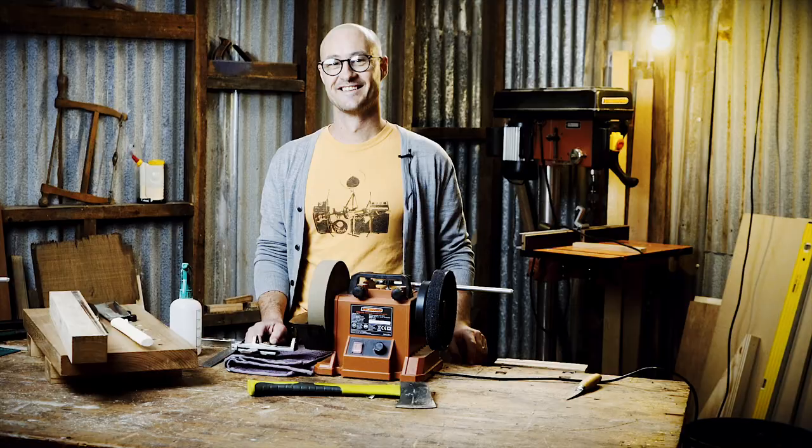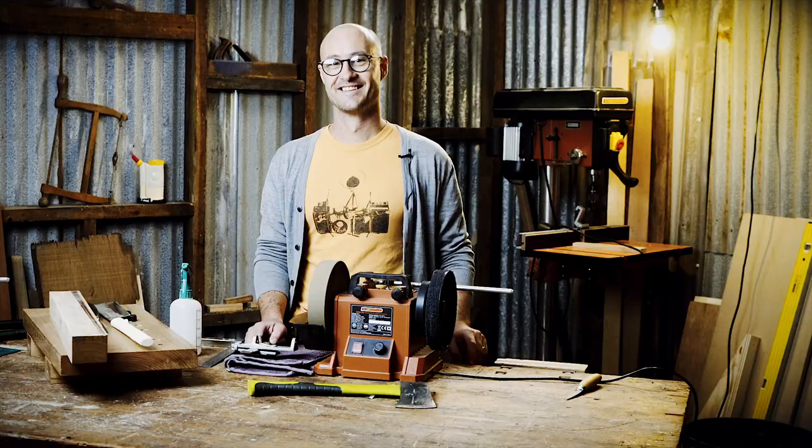For more information, if you want a more in-depth look at whetstone grinding, check out Phoebe's video. Otherwise, click on the links below, and don't forget to like and subscribe. See you at Timbercon.